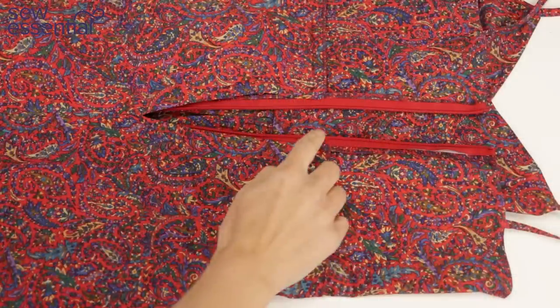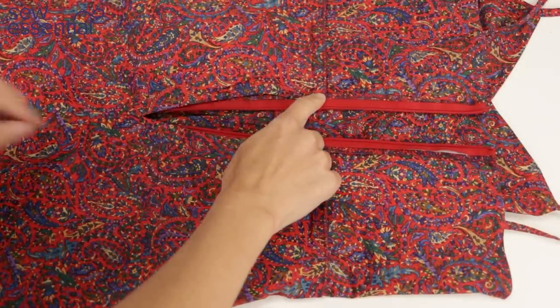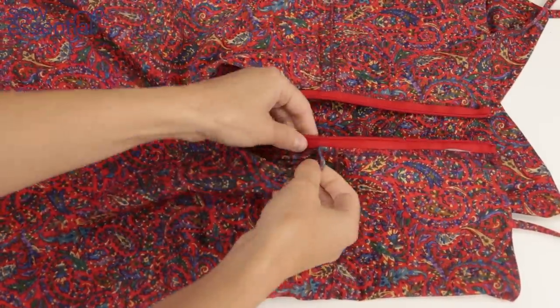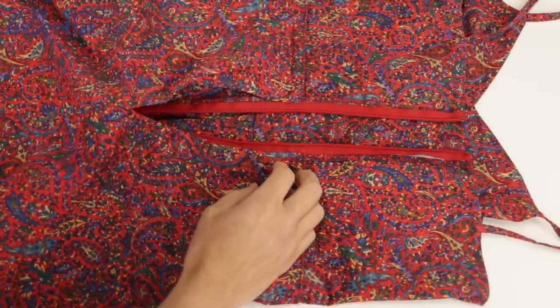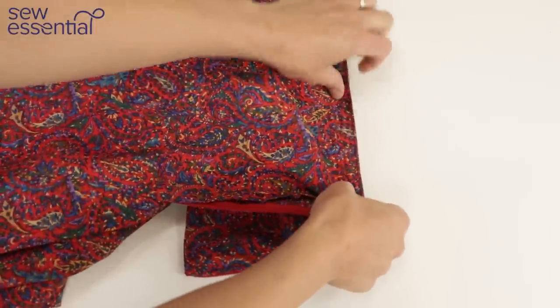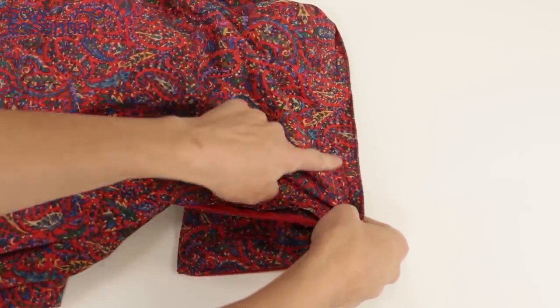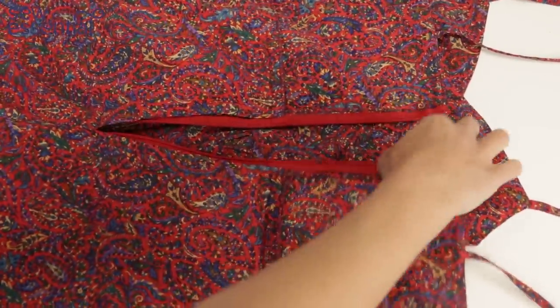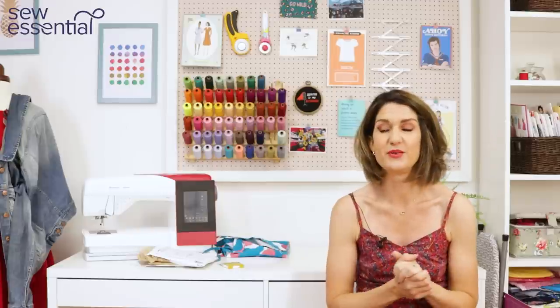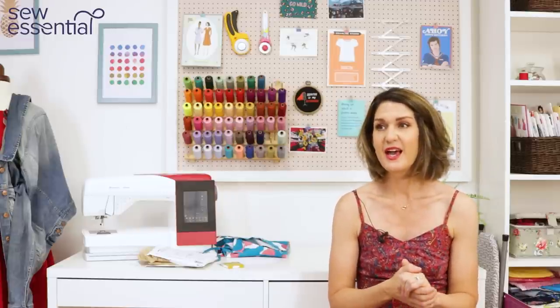I stitched the A-line lining in at the waist seam and left the ends free where the zip was going to go, so that I could get the zip in. Once the zip was in, I was able to hand-stitch the last little end bit of the lining down — it just looks really neat. I left a V at the back just so it's attached at the waist and will hang properly. You don't want to attach it at the side seams; you want it to hang nicely and not affect how the overskirt hangs.